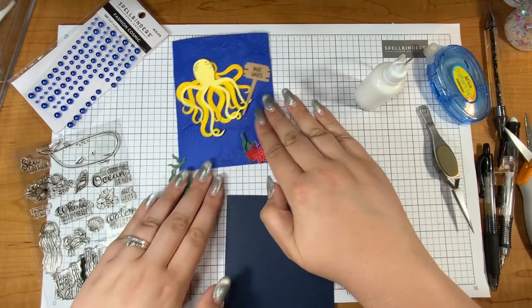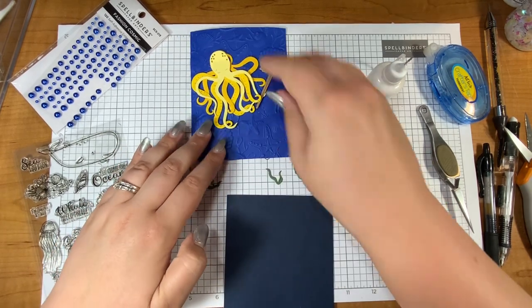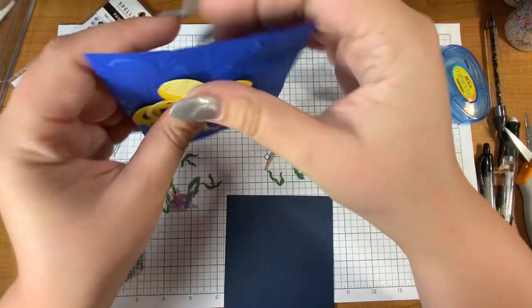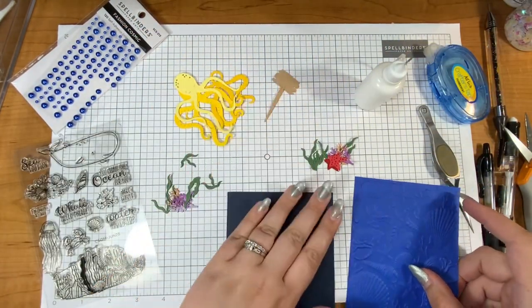Hello everyone, it's Justine. I hope you're doing so well today. I'm going to be making a really fun octopus card with the small die of the month from Spellbinders. Let's just jump right in and get started.